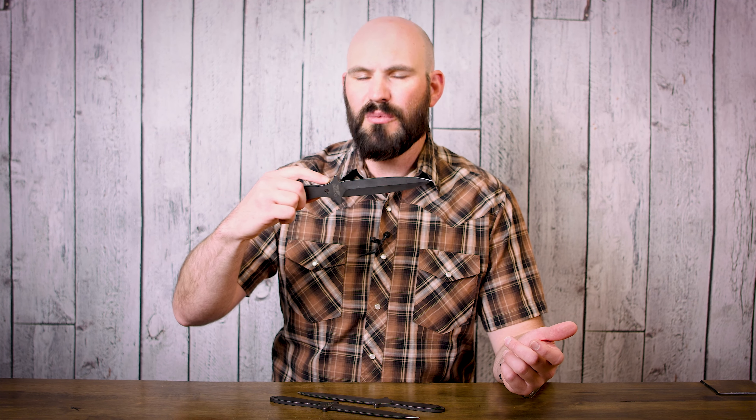Hello everybody, I'm David Bird. Welcome to Halfspin where we talk about the sport of knife throwing.